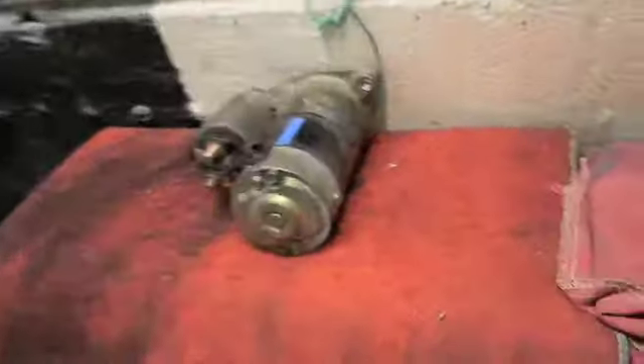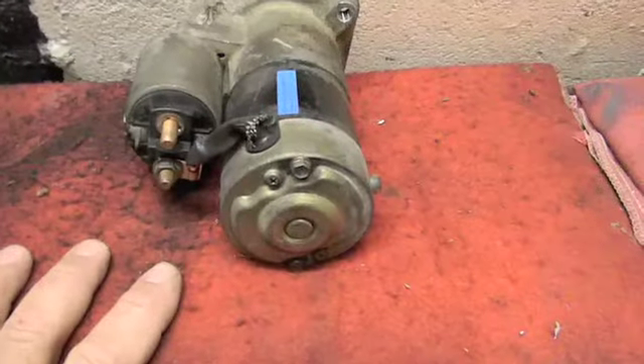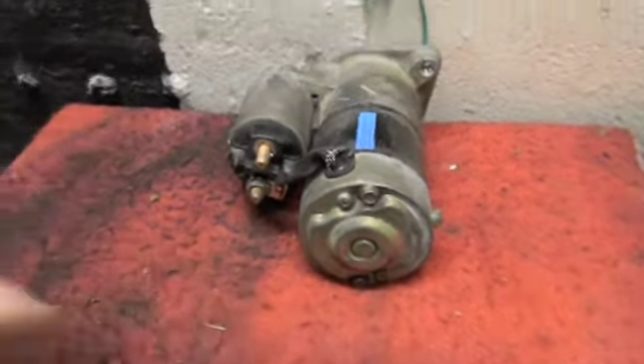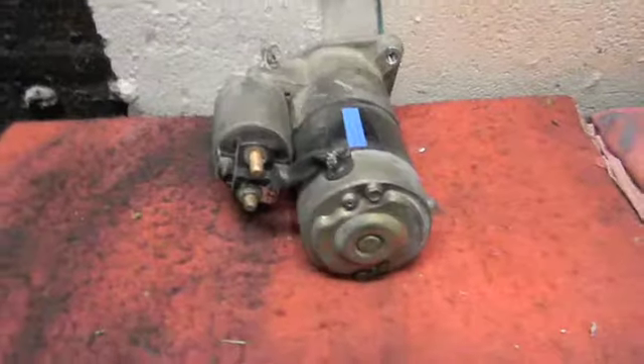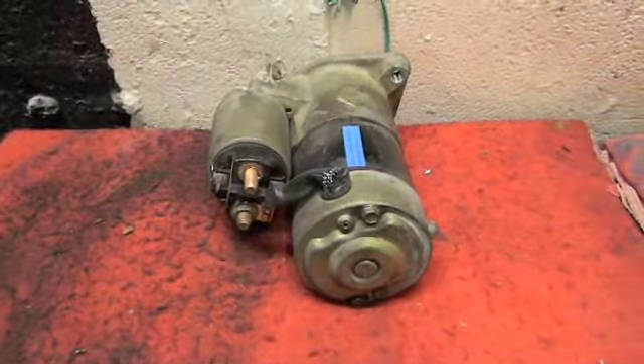Okay guys, I'm sorry I didn't show you assembling the brushes into the unit. I did it in bits and pieces at work today while I was waiting for customer calls to be approved.